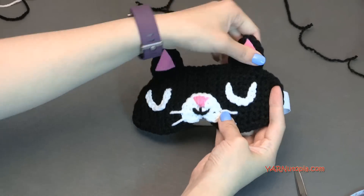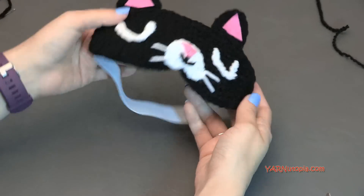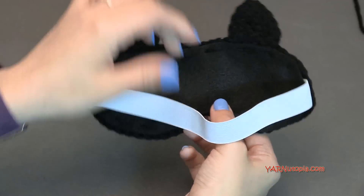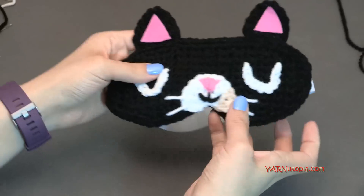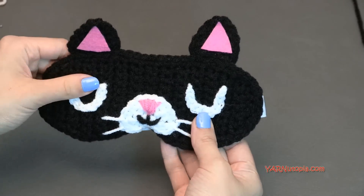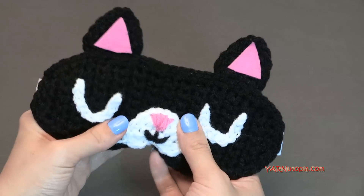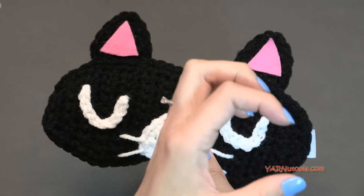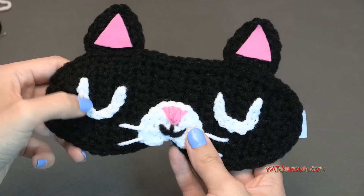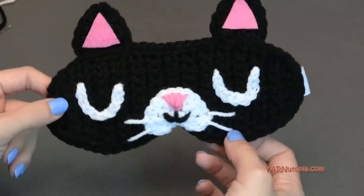And there you have it — the lovely feline rested sleep mask is done! How adorable is that? It's so nice and clean. Thank you so much for watching and learning how to make this adorable mask. If you did make this, please share your photos on Facebook and Instagram. Make sure you subscribe to our channel here on YouTube. Have a great day, everyone. Happy hooking!